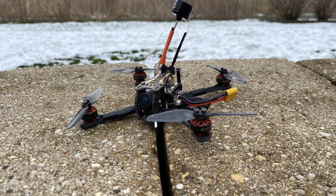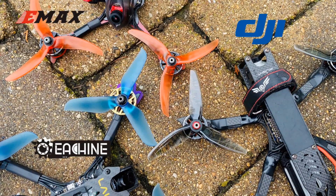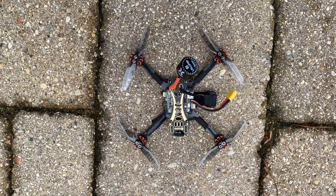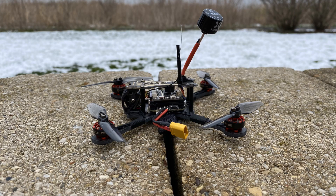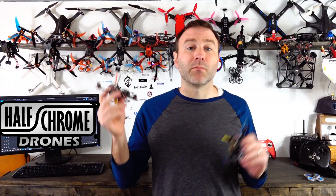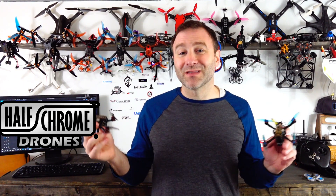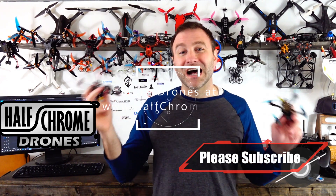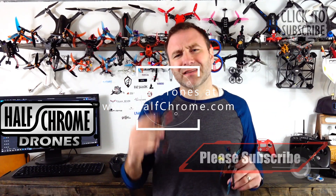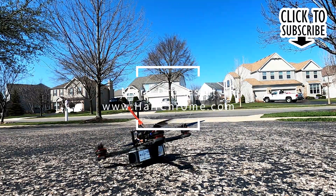One more thing — when you're thinking about getting into FPV, I recommend small compact toothpick-style drones or even whoops to start with. You don't want to start with a five-inch — they're big, loud, powerful, and they hurt if you mess up. These smaller guys are lighter, quieter, and can do a lot of the same things. They're safer as well. So if you're looking for a good beginner setup to get into FPV, the Novice 3 is a pretty solid option. Check us out at halfgrown.com for more info, and the affiliate links in the description help us out. Thanks for watching, good luck, and happy flying.